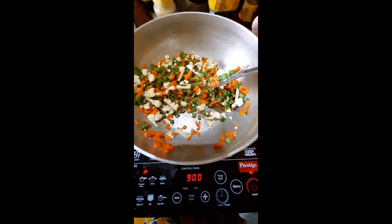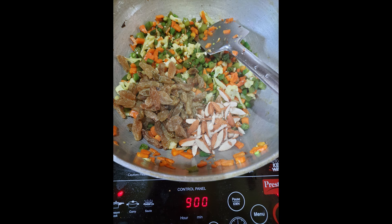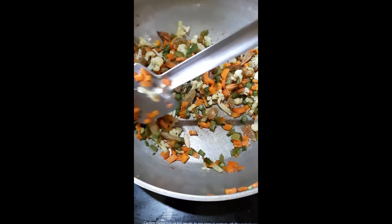Look at the vibrant colors. Take some cumin seeds and add them into the vegetables. Cover and cook on medium heat. Add your nuts and kishmish, and stir them really well. By now your vegetables should be cooked.